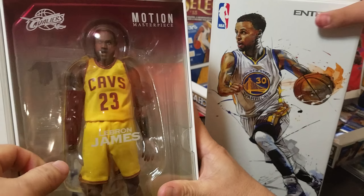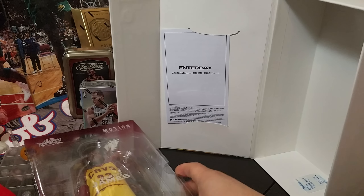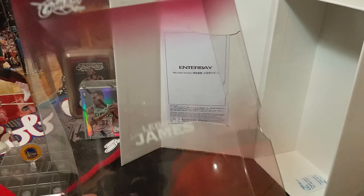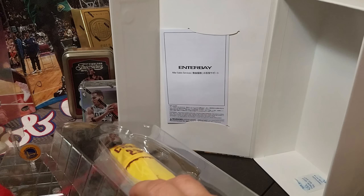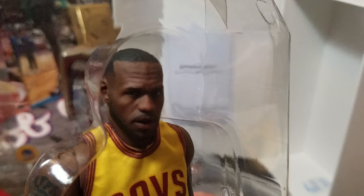This is the unboxing — LeBron James, now center stage! So you get this packaging — it says Motion Masterpiece in the Cleveland tinted colorway. Look at that likeness. I collect a lot of stuff — I love McFarlane figures and all that — but Enterbay is on a different level. That is LeBron James right there; the King is in the house.